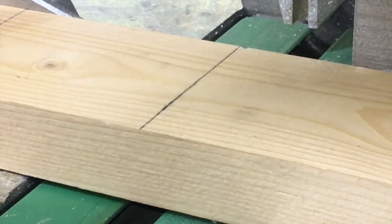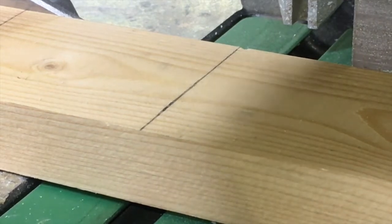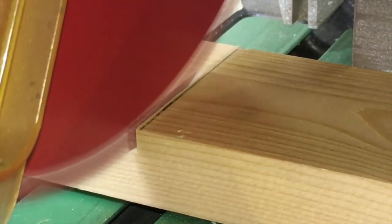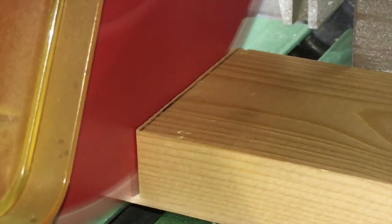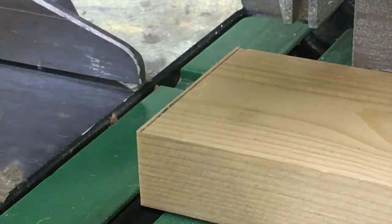When cutting with the miter saw, you want to go down slowly through the wood in a nice controlled fashion, then let go of the trigger and wait for the blade to stop spinning entirely before you pick up the wood. We wait because the blade's teeth can sometimes catch the wood and fling it up, or damage the wood and make it look not as nice.